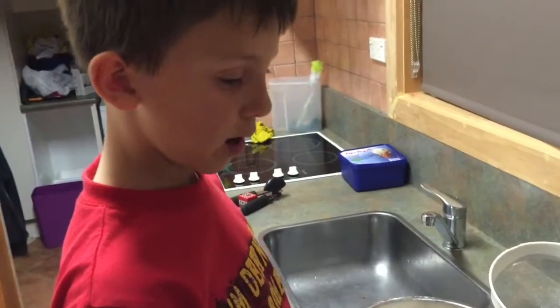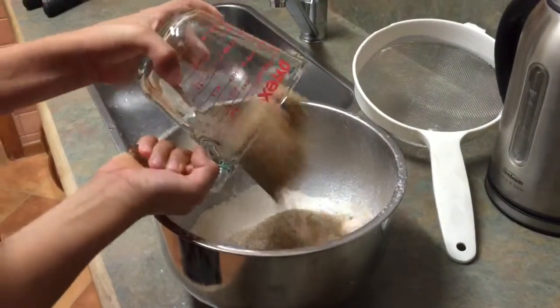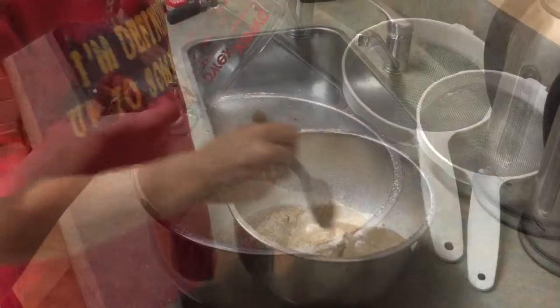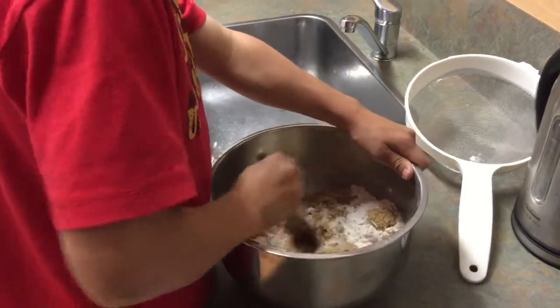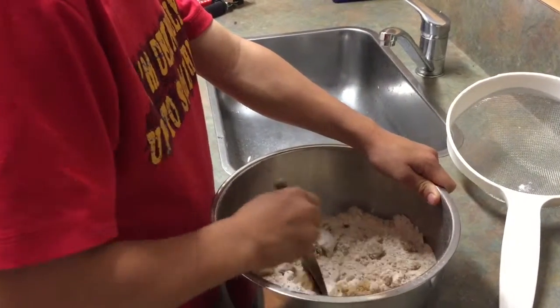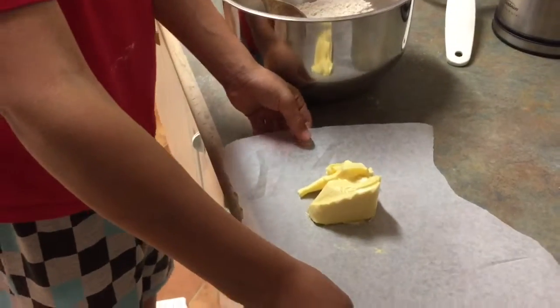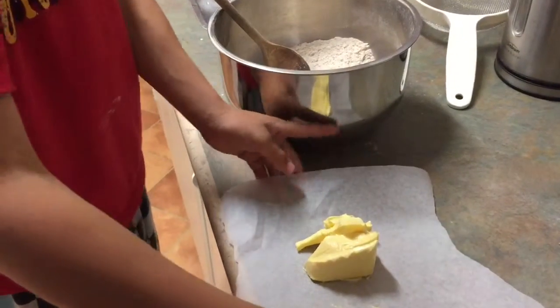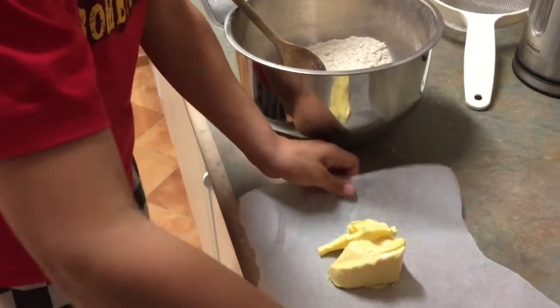Then you put a cup of brown sugar. Then mix — but remember to hold on. Next, you put 150 grams of butter into the bowl and rub it until it looks like fine breadcrumbs.